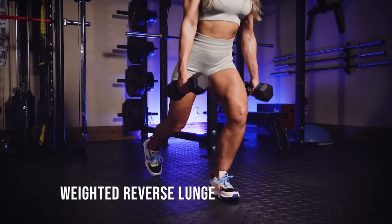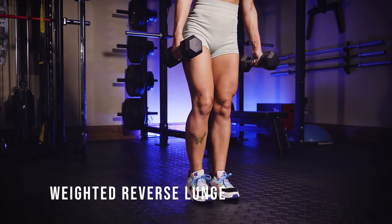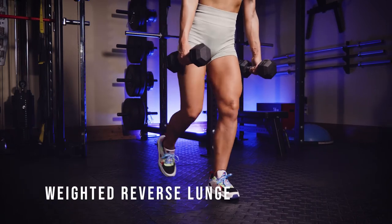This is a weighted reverse lunge. You're going to hold weight at either side with a dumbbell and just go back into a standard reverse lunge.